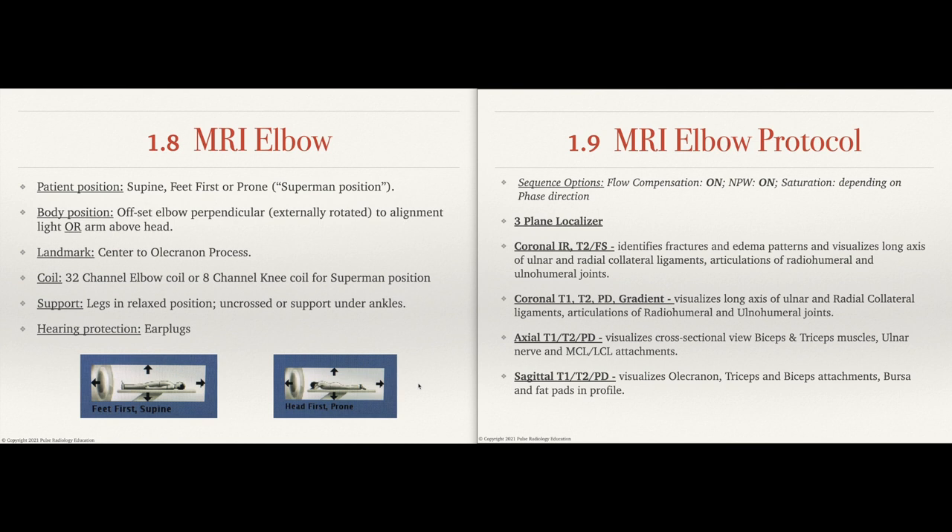You want to ensure that you're externally rotating that hand up — I always say flat hand, pointing to the sky. That allows the joint to open up. The landmark is going to be the olecranon process. You're going to have that flex coil or 8-channel coil dead center on the elbow. If the patient's flat on their back supine, maybe some leg support, have them in a relaxed position. Relaxed patients equals less motion. Earplugs or headphones for music are options for communication, hearing protection, or entertainment.